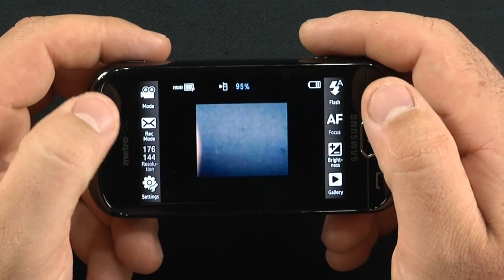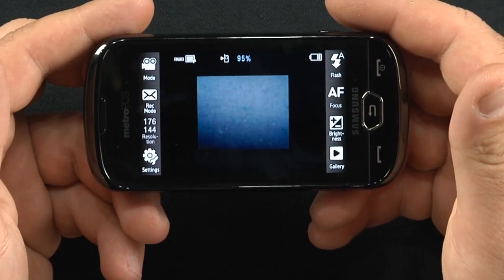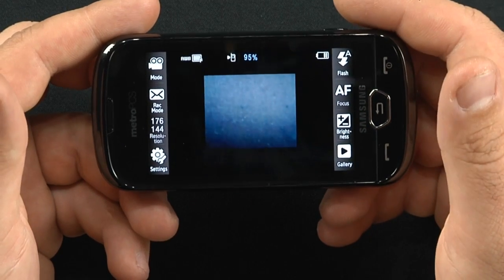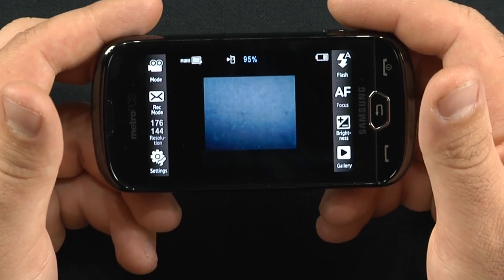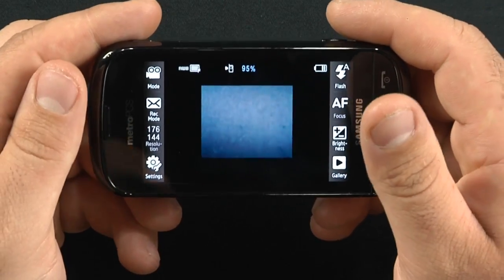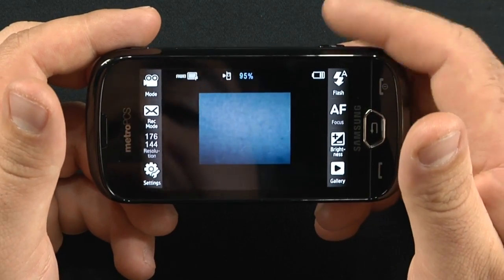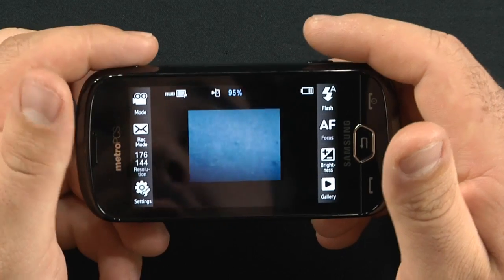Switching between camera and camcorder mode is real easy — Samsung does it right with their cameras. The camcorder films in VGA quality, which is 640x480 at 15 frames per second. So it's going to be a little grainy and a little small. Not the best, but if you see the most hilarious moment ever and have to record it, it wouldn't be a bad device to capture it on.